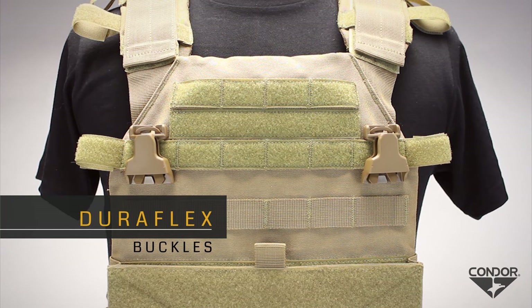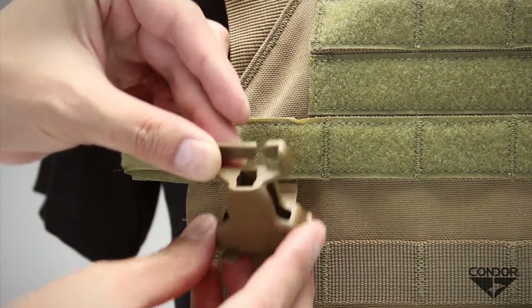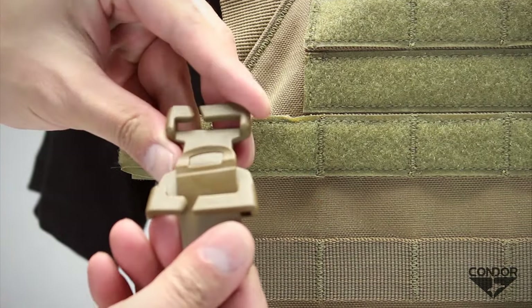The patent-pending tool-less quick-detach buckles offer quick attach and detach options, rather than the traditional way of removing buckles by twisting and turning off webbing slots.